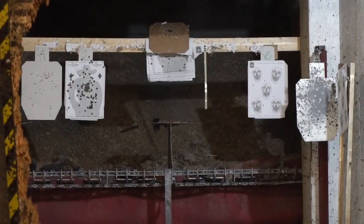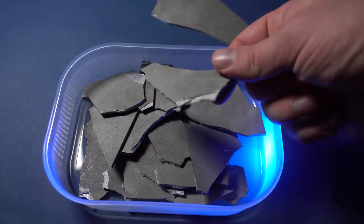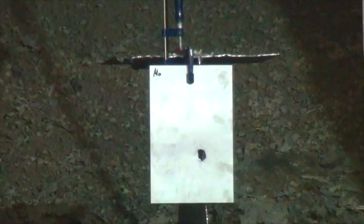As was expected, tungsten broke into thousands of small pieces. Some of them can be used as souvenirs.